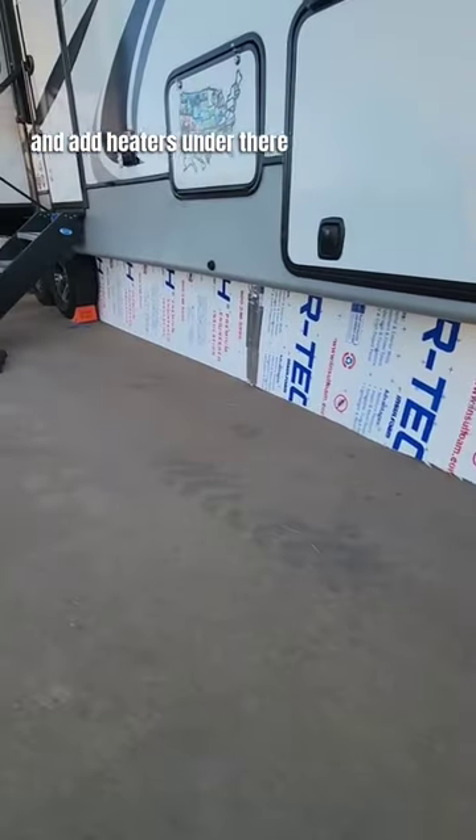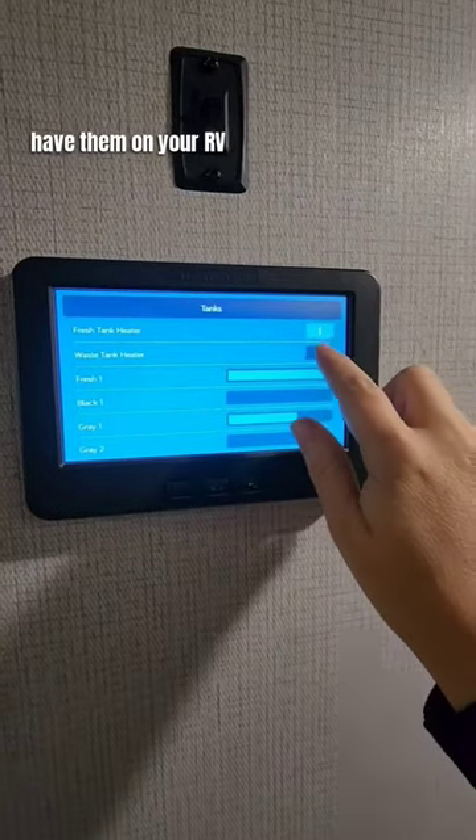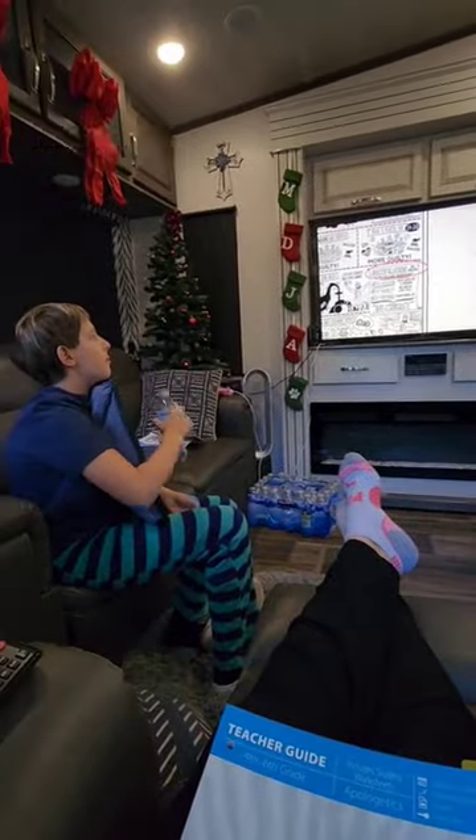Skirt your rig if you have the time, and add heaters under there and turn on your tank heaters if you have them on your RV. Buy bottled water or fill up pitchers of water just in case your water tank does freeze.